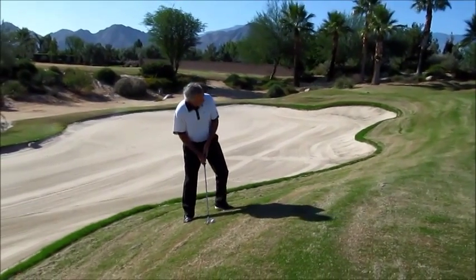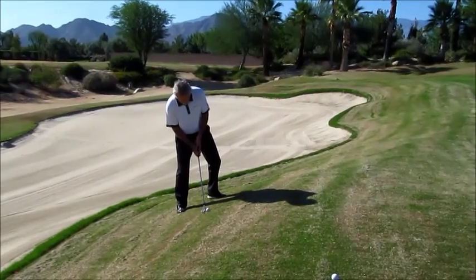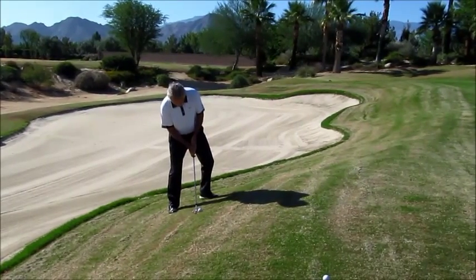So I'm going to adjust my shoulders — left shoulder up, right shoulder down — and try to swing with the slope.